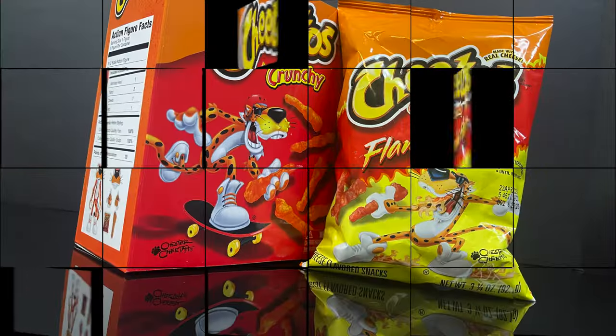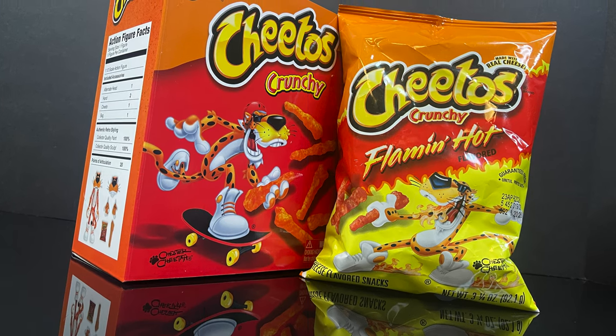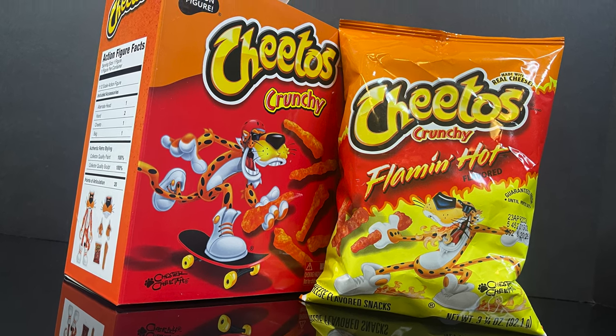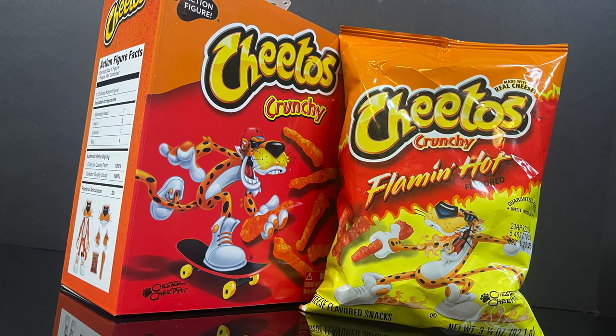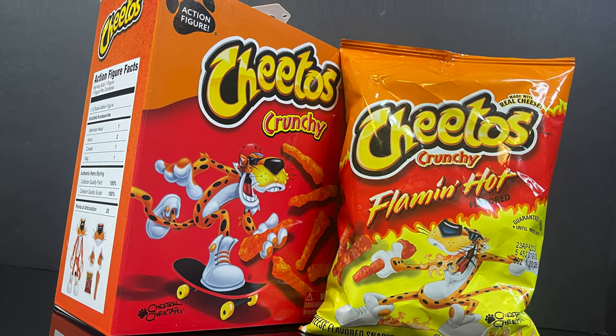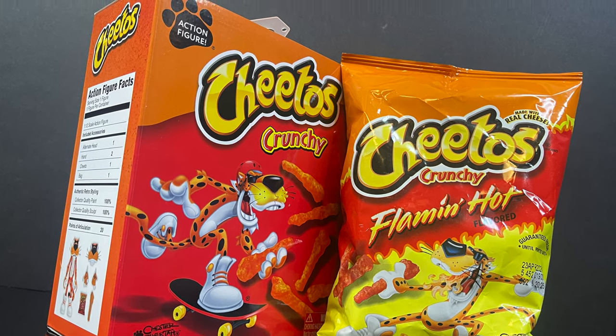So, this is gonna be an absolute dangerously cheesy blast. Sit back, relax, grab yourself a nice hot cup of coffee — Cheetos, coffee, whatever. This is a look at the brand new, no joke, Frito-Lay Cheetos Chester Cheetah action figure by Jada Toys.